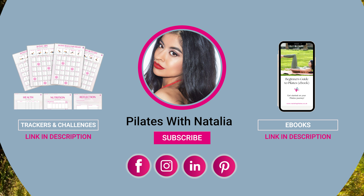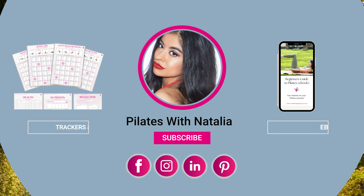Please make sure you like this video and subscribe to the channel for more workouts. I have several Pilates workouts of different lengths and levels. For trackers and challenges, check out my Etsy store — the link is in the description box below. Thank you so much for watching and I'll see you again soon. Bye!